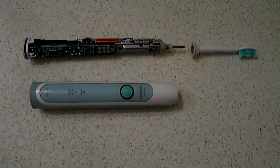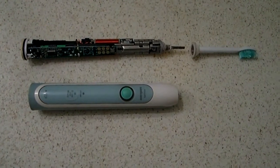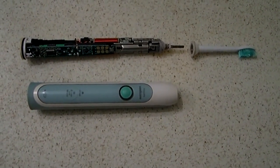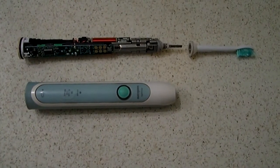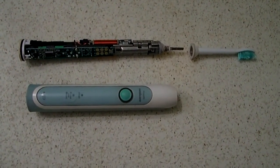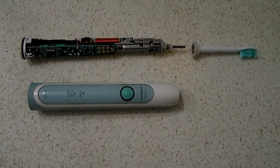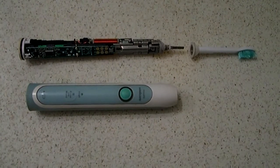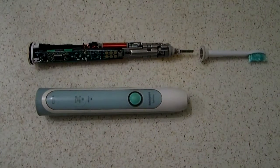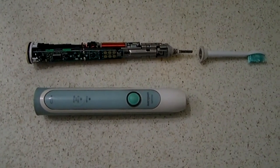The Philips cordless ultrasonic toothbrush can have a problem with the outer rubber switch cover where it becomes compressed and does not expand after being pressed too hard, so that the entire toothbrush mechanism seems faulty and will not run.